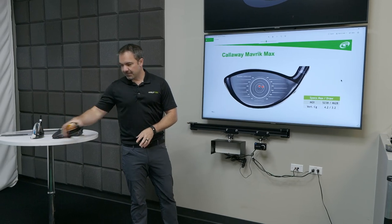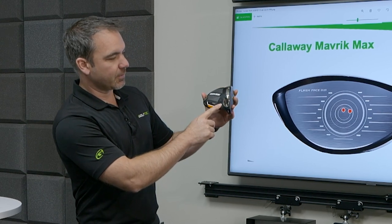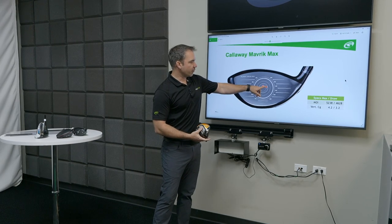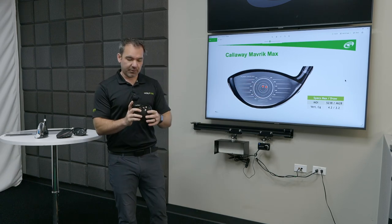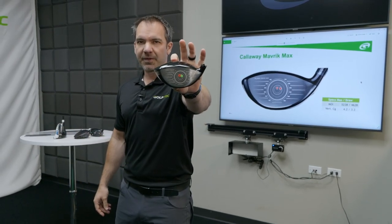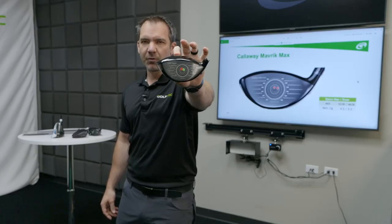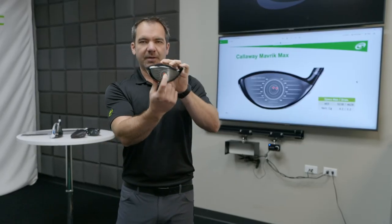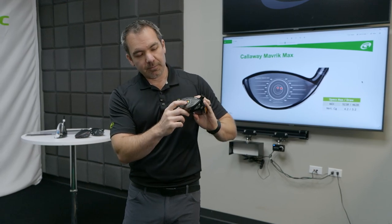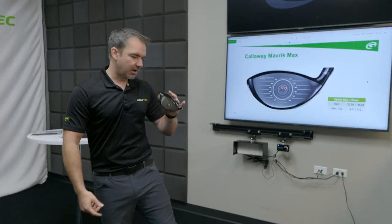Here I've got a Callaway Maverick Max. It has two weights in the golf club — one is lighter, one is substantially heavier. When you put the heavier weight towards the hosel of the club, it moves the center of gravity — drawn as a red dot — towards the heel. The manufacturers have a hard time moving the center of gravity much more than that. Really, the center of gravity is where the sweet spot of the club is. When I change the weights and move the heavier weight back towards the center, the center of gravity moves towards the red dot. That's the sweet spot — an easy way to think about center of gravity.